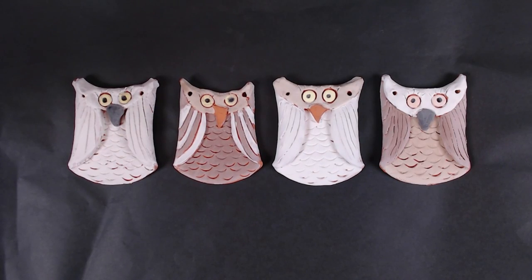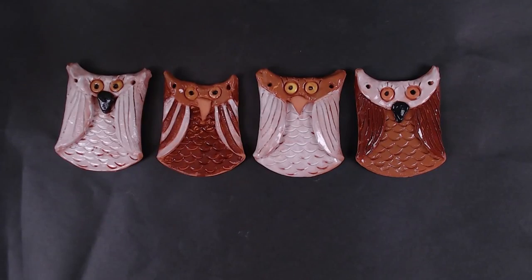As you look at your owl now, the color looks a bit dull and chalky like these. The owls will now go into the kiln again and fire to cone 06 with a temperature of 1,873 degrees, melting the glaze and creating the glossy finish that you see now.